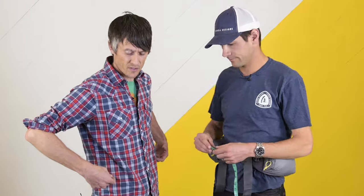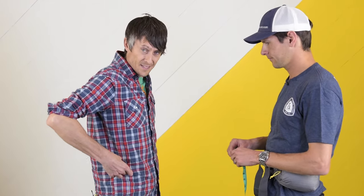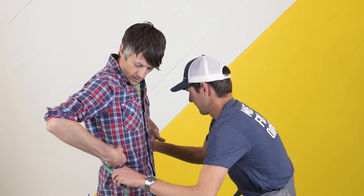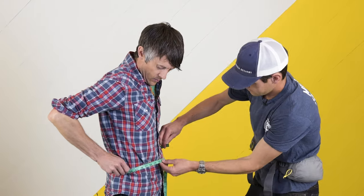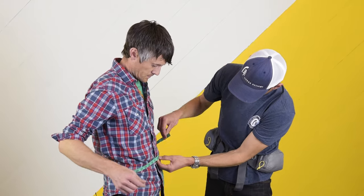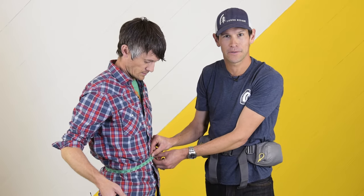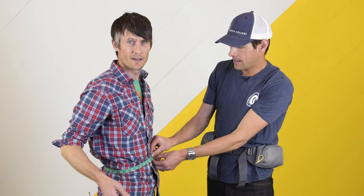To get that measurement, we find the iliac crest — the top of the hip shelf — mark it, and Andrew uses the soft tape to measure the circumference. Casey measures in at 31 and a half inches. At this point, Casey would go online and look at the sizing chart to find the hip belt size he needs.